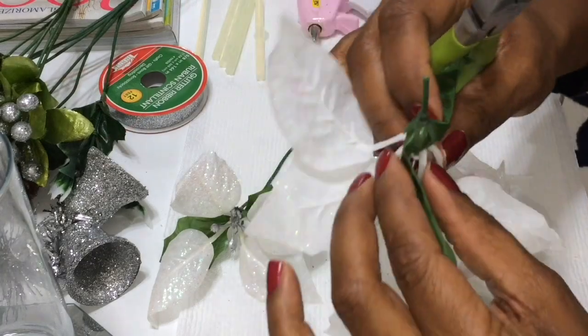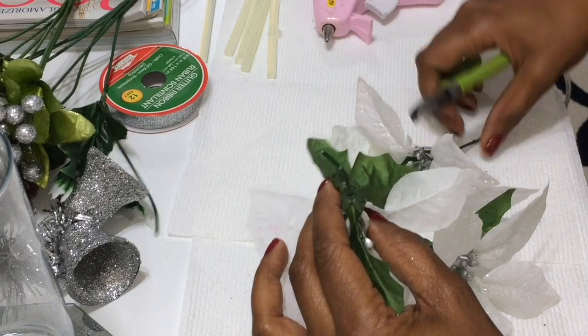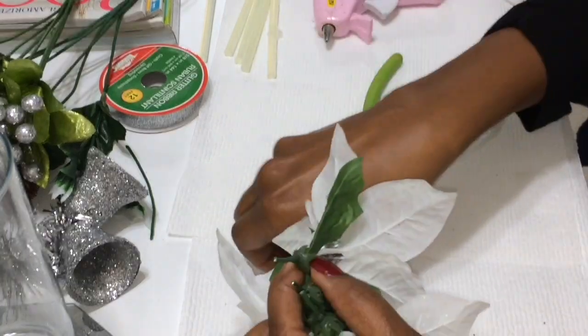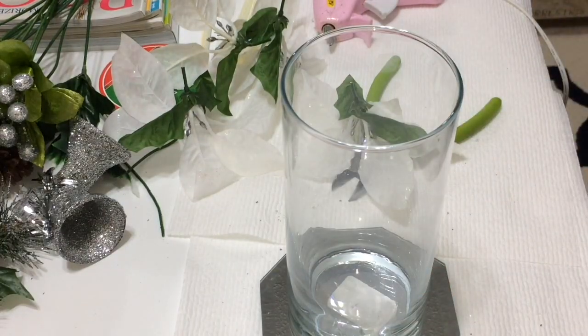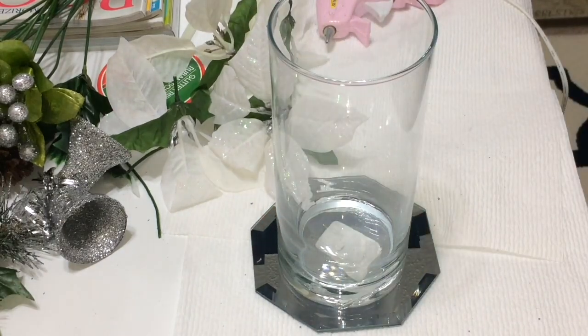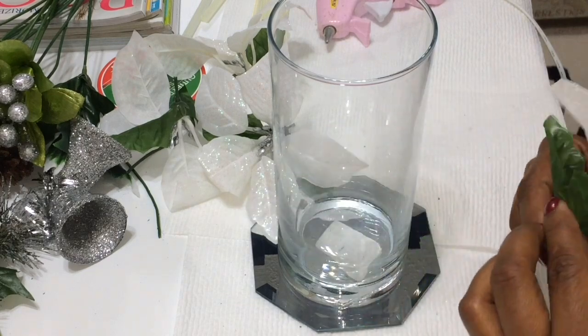The first thing I'm doing here is cutting down these poinsettias to about a half inch on the stem. I want them really short because I'm going to be attaching them onto the side of the glass. I want this to be a really tight, small arrangement that can either go in a bathroom or fit on top of a candle holder.